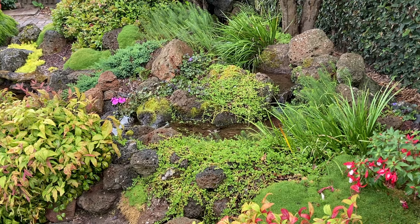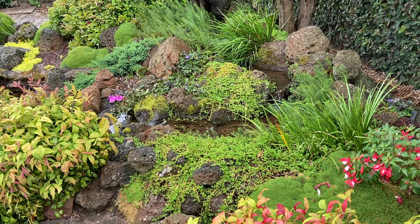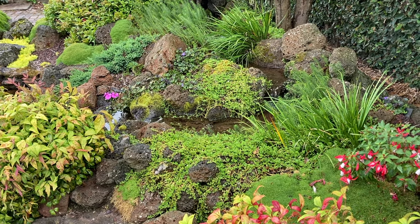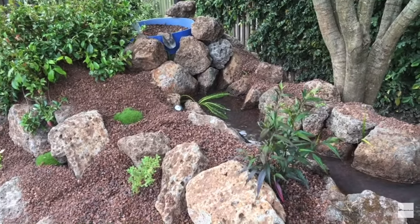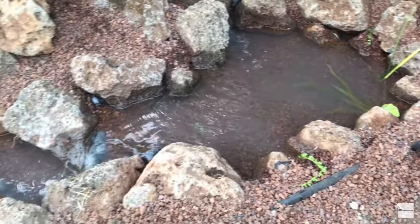Whatever biological filter you decide on, you'll use it to create the headwaters of a stream or waterfall. Water will be pumped from the pond up into the filter and then cascade or flow back into the pond. Here's a sketch of how that looks — the pump sits inside the intake bay or skimmer, the water moves through the biological filter, is dumped into the stream, and returns to the pond. Round and round it goes.